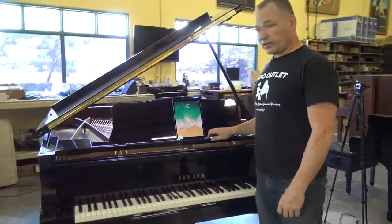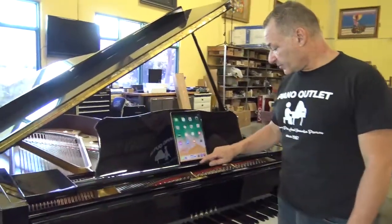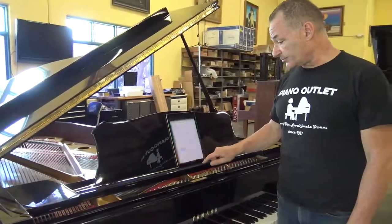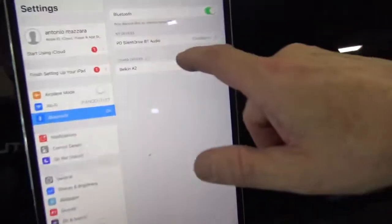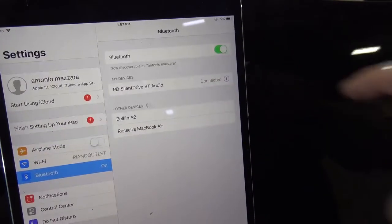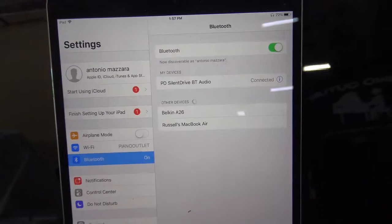When you turn on your iPad, the first thing you're going to do is go into Settings and look for Bluetooth. You can see Bluetooth is on and it's connected already — it automatically connects. Once you connect it to Bluetooth audio, it will automatically connect, so you really only have to do that one time.